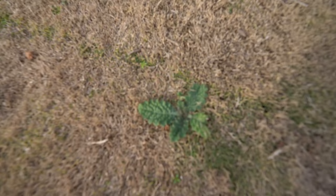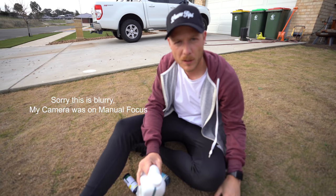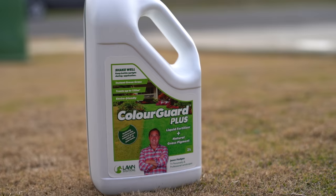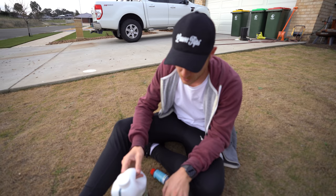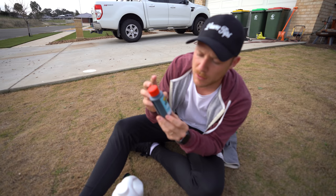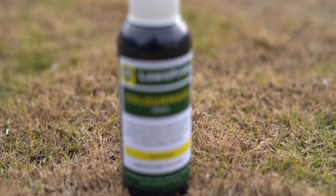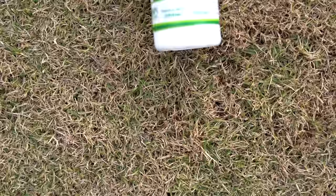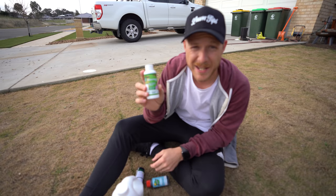Because we'll be getting a lot of frosts and freezing temps. I've got some weeds too - might as well paint the weeds while I'm at it. Let's give it a crack and see how it turns out. I've never used pigment before, so I'm interested. We've got a couple of different products here from a couple of different companies - from the guys at Lawn Solutions Australia, from Turfmate, and from Lawn Pride Australia as well.